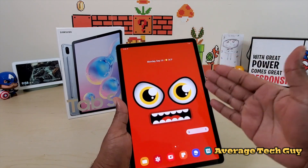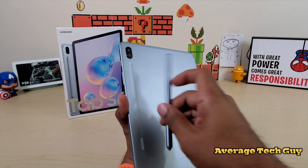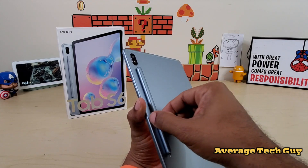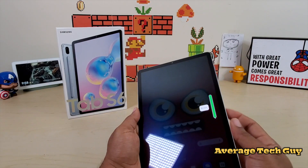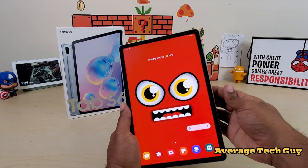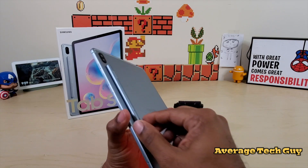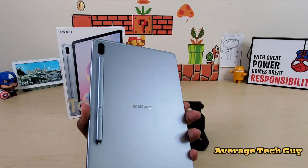Very nice screen on here — very vivid, very bright. The S Pen is gonna be held on the back right here. I love the S Pen, but the fact that it's gonna hang right there on the back, I feel like I need more protection than that. The magnet doesn't seem to be as strong, but it's pretty decent. I've also gone to pick up the tablet and pulled the pen off a couple of times already. We notice we get the little charging right here — S Pen charges really fast, went from 10% to 100% in a matter of minutes. No issues with that.